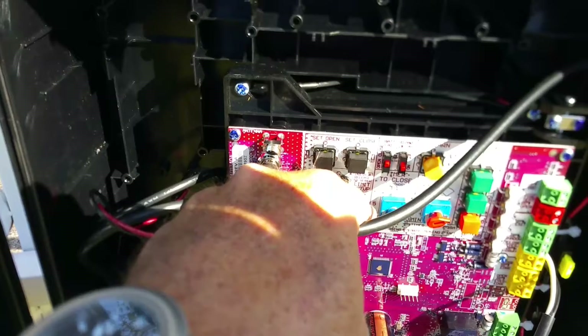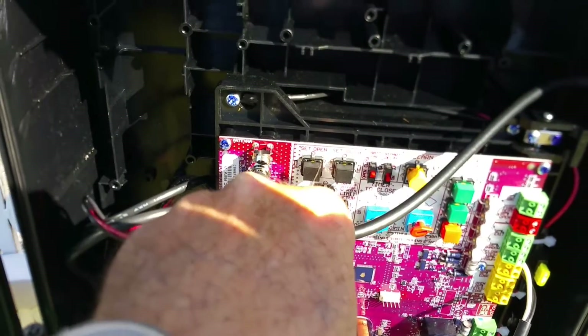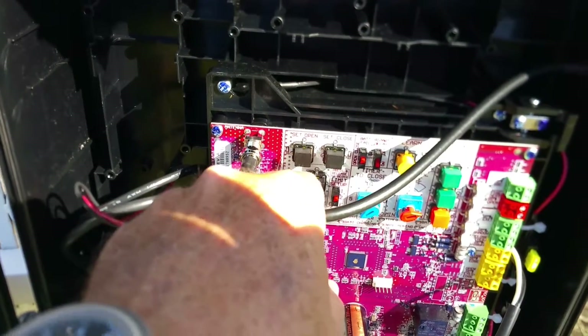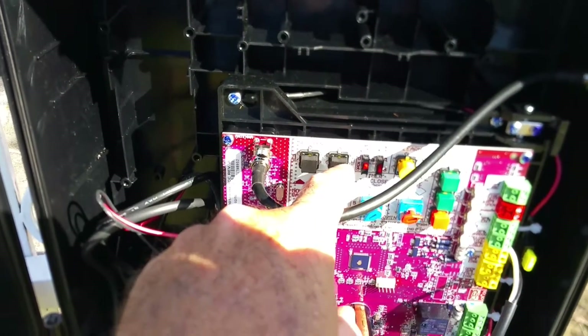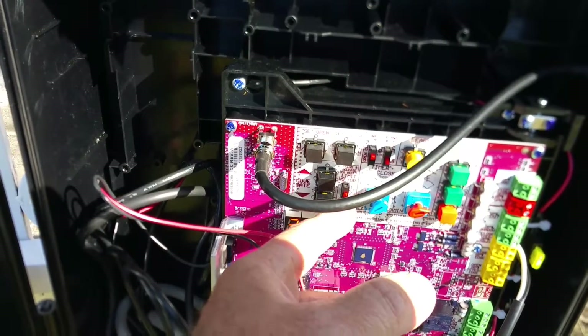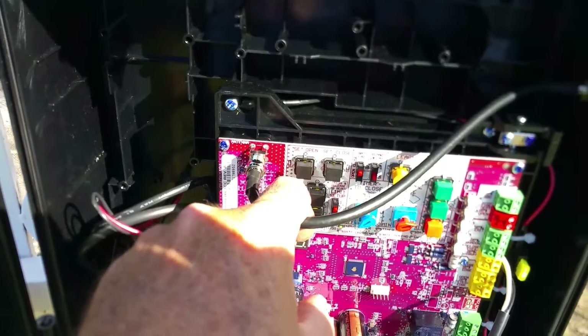First, put it into gate number two, then move it to the open position and set open. Then you set close. After that, flip the switch to gate number one and move it to the open position.